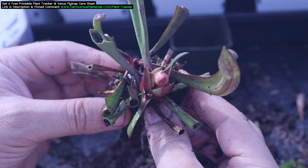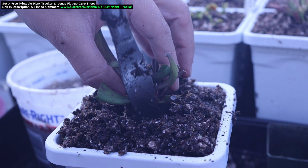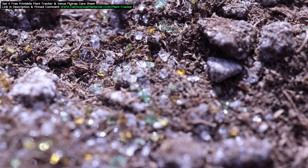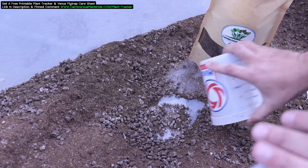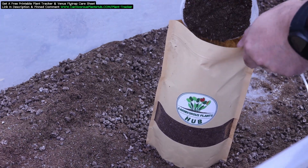I actually repotted pretty much all of mine this spring. I purchased these new taller planters — they take a half gallon of substrate each. I had to make a lot of peat, perlite, and sand mix this spring, but my plants have been thriving ever since I repotted them. I plan on selling my soil mix soon — check the description to see if it's available. It's a premium mix you won't regret putting your plants in. I also have some kits that will come with the planter and the soil.